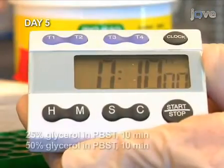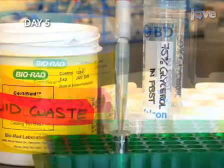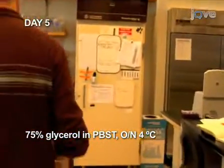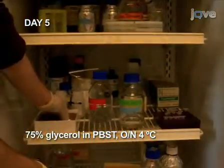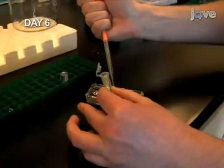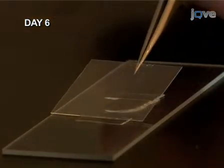Mounting the embryos for viewing starts with two 10-minute incubations in 25% and 50% glycerol. Next, put the samples in 75% glycerol and incubate them overnight at 4 degrees Celsius. This overnight clearing step makes dissection of the embryos easier. Finally, dissect and remove the yolk from the embryos in order to reduce background fluorescence. Flat mount the embryos on a microscope slide and examine them under the microscope.